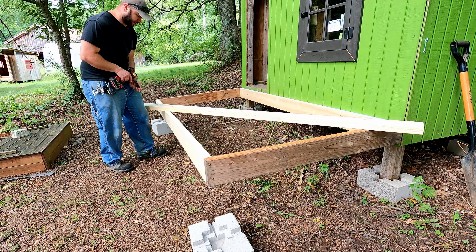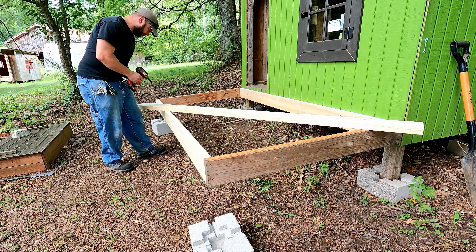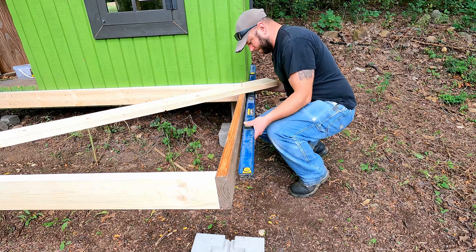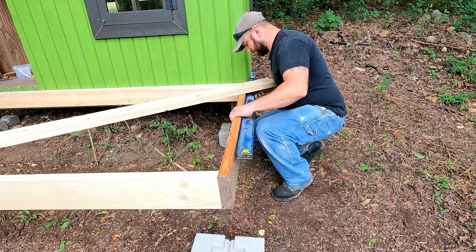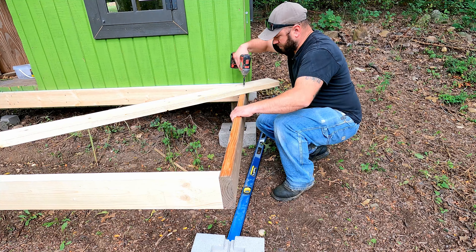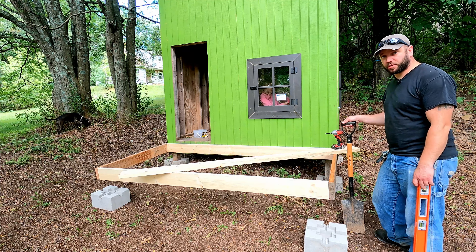So I got the frame built. I'm going to go ahead and try to square this up a little bit. Now I got a rough spot laid out for these two. I'm going to go ahead and see if I can level them out a little bit and make it easier to install our posts.